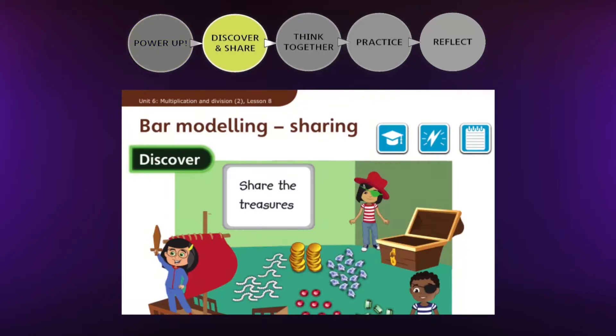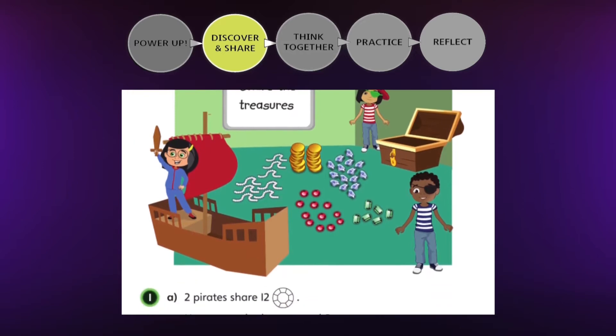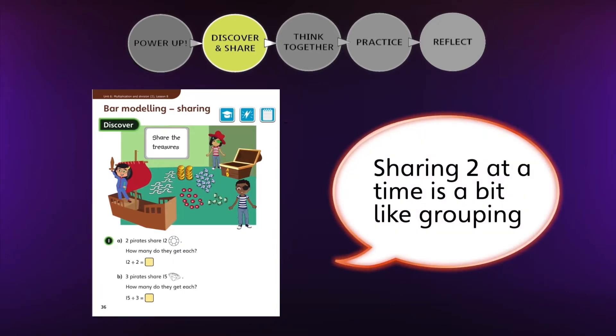The main lesson begins with a discover activity which presents a problem in a relatable context. This aims to stimulate children's curiosity. They're encouraged to see the maths in the image, describe it and ask questions, making connections with other topics if they can.